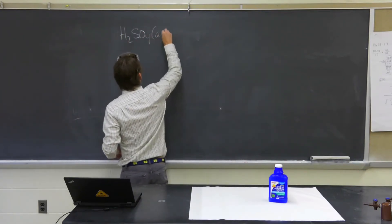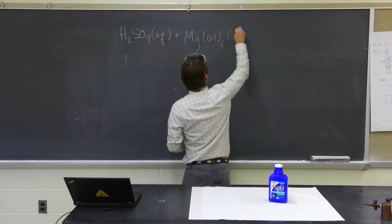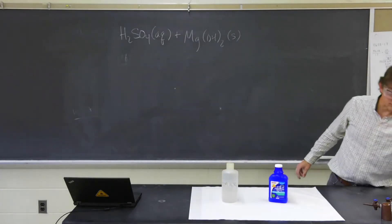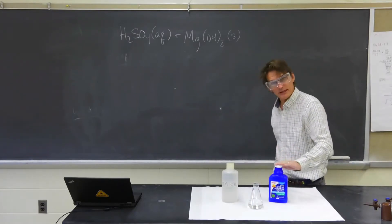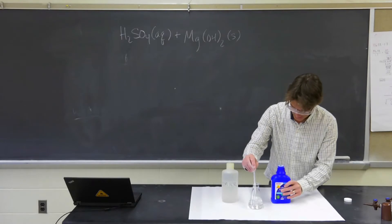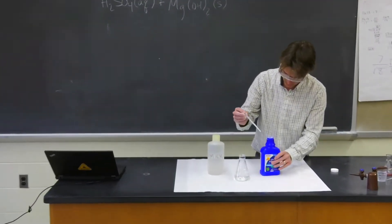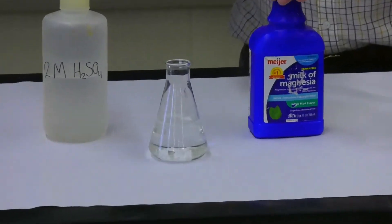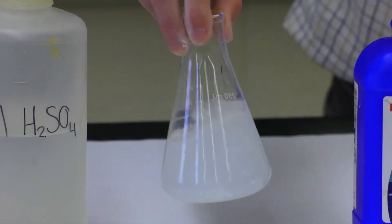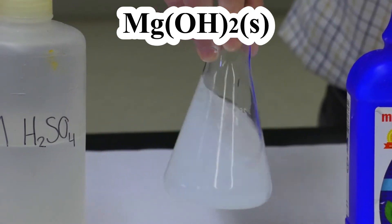Sulfuric acid dissolved plus magnesium hydroxide — that's the active ingredient in milk of magnesia. Here's the sulfuric acid I'm going to be using, and I have some water that I'm going to place the magnesium hydroxide in. It looks very white and doesn't look like it's dissolving well into the water. That's why I've written the magnesium hydroxide as a solid — it does not dissolve well at all. See that cloudy mixture? That tells me there are little solid particles in there. We have a heterogeneous mixture of water and undissolved solid particles of magnesium hydroxide.